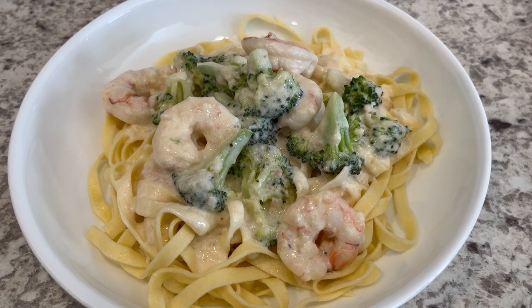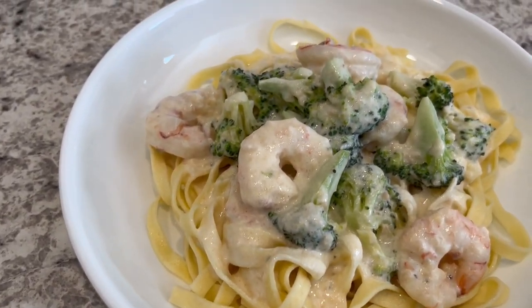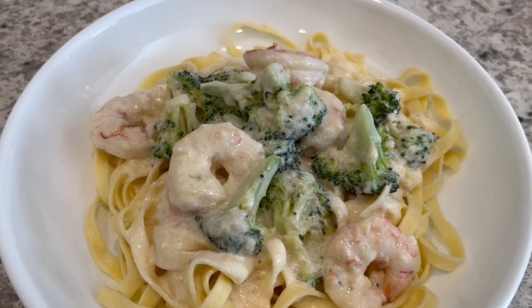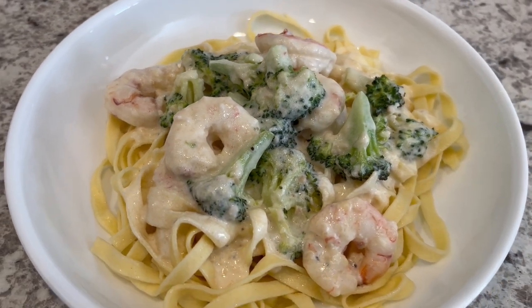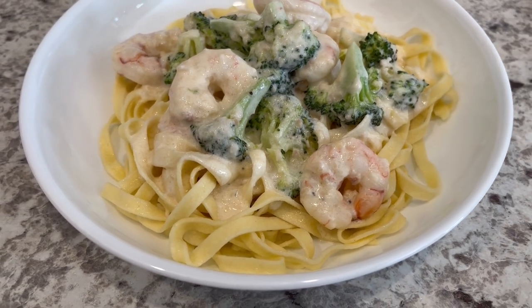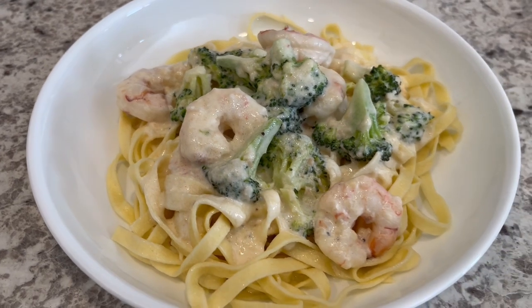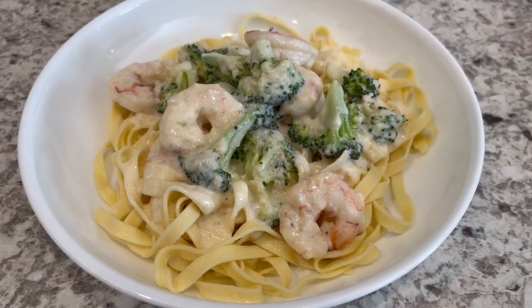Here is the broccoli shrimp Alfredo. Such a quick and easy meal to throw together. I hope you all enjoyed it. If you did, please make sure to give us a thumbs up. And I have an entire playlist of quick and easy recipes that I will link in the description box. Thanks so much for watching and we'll see you all next time.